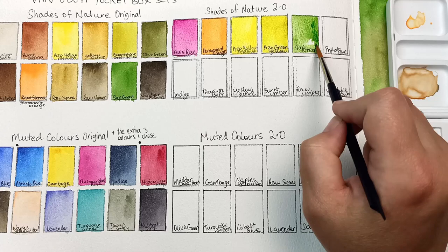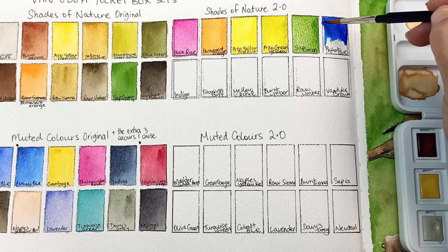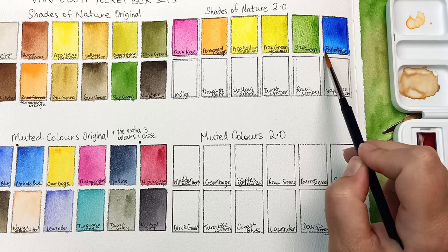Sap green is a lovely bright one, and I thought this would be fun to have in the Shades of Nature. Along with the Phthalo Blue — if you dilute that out enough it makes a pretty good sky blue, at least what the sky looks like in Australia. And it mixes really well with quinacridone rose to make a nice bright purple.